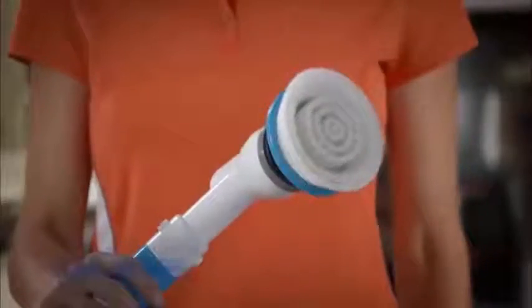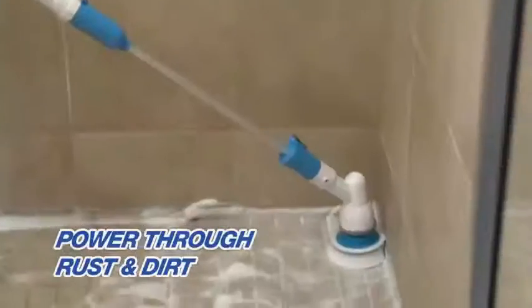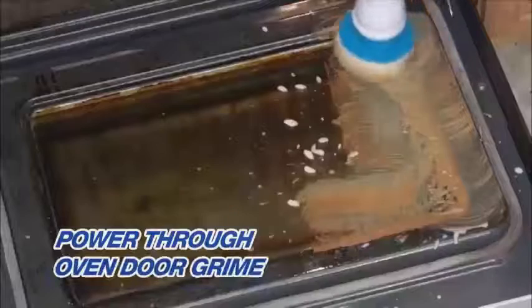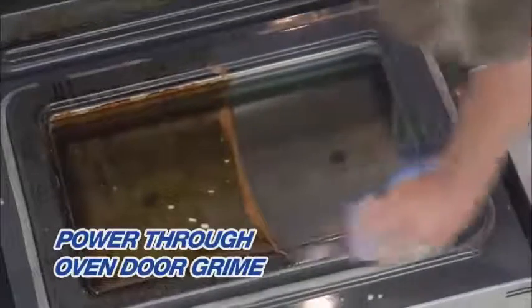You'll also get the flat brush, perfect to use around rusty sink drains or to bust through dirt on the shower floor. And there's no better way to power through the oven door grime, so it wipes off in no time.